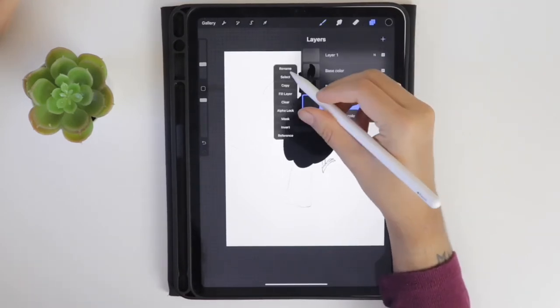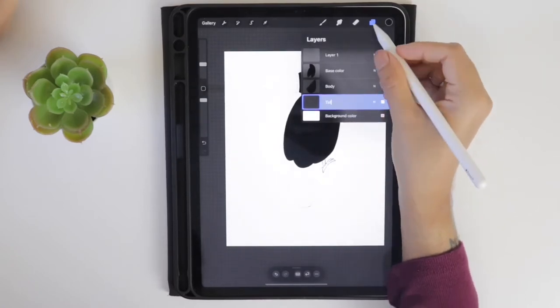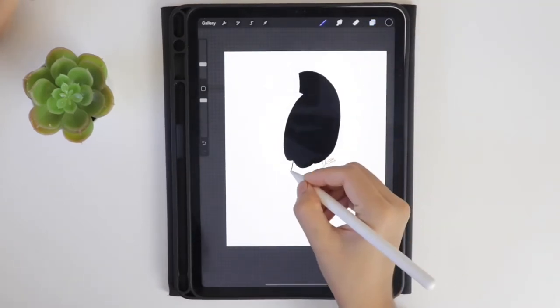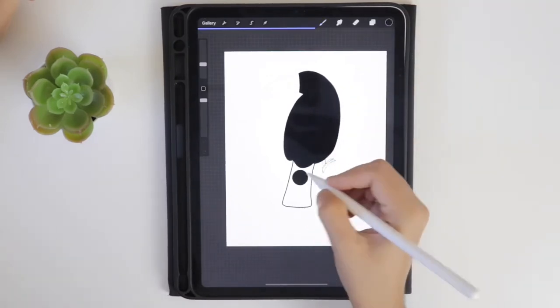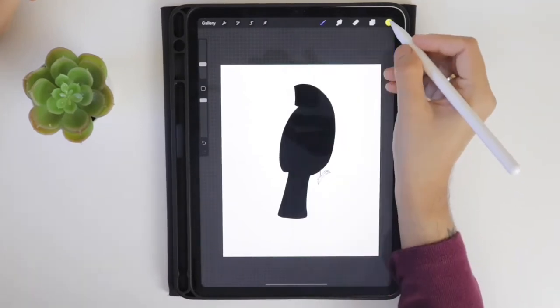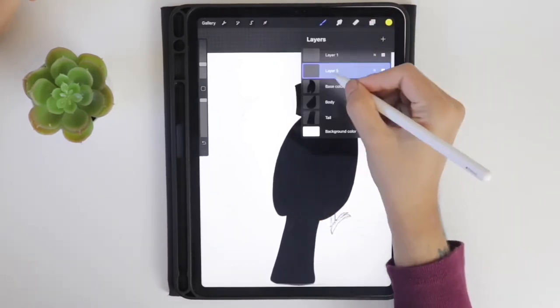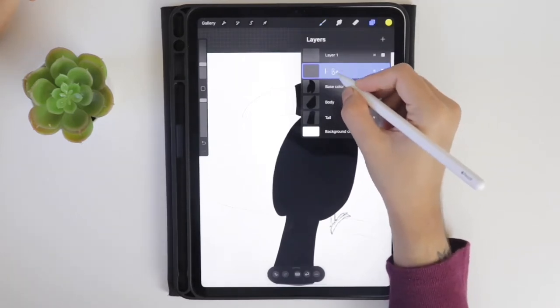Create one more layer and try to add the tail. Then create a new layer above the base color layer and rename it as 'beak.' Select the yellow color from the palette and start drawing the beak.